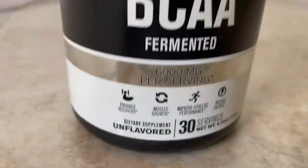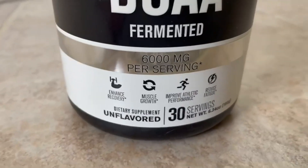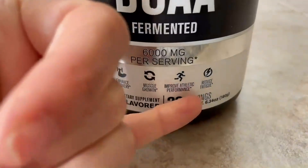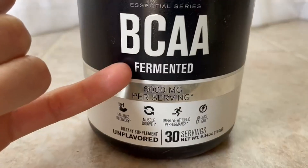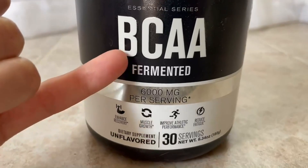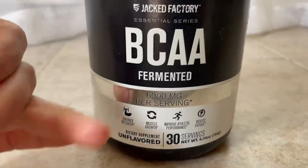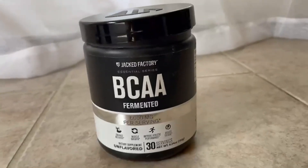Everything that this does — it says right here: enhanced recovery, muscle growth, improves athletic performance, reduces fatigue — I can say that I've experienced all of that. This is also fermented, which is really good because it means it absorbs fast, and that's what you want. You don't want something that takes forever to kick in.